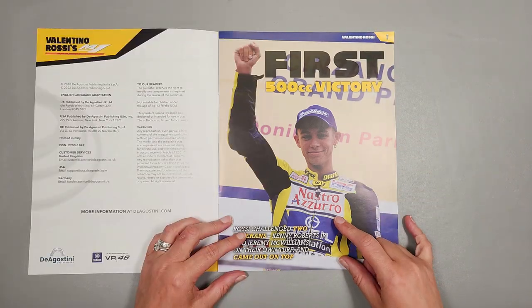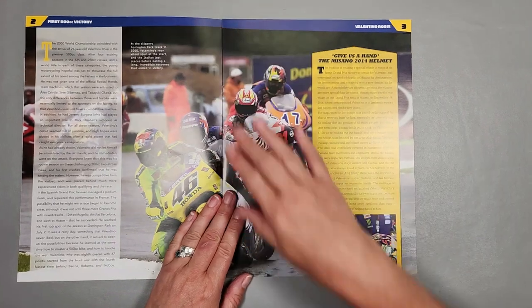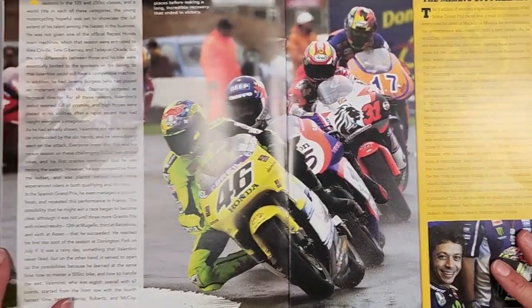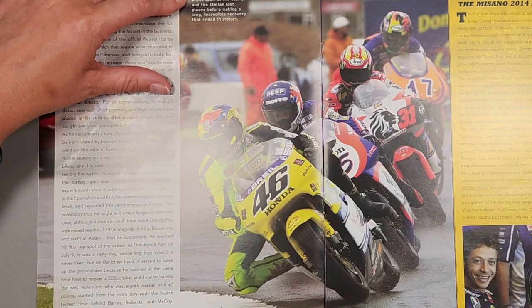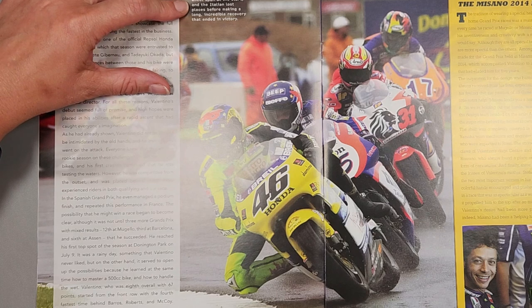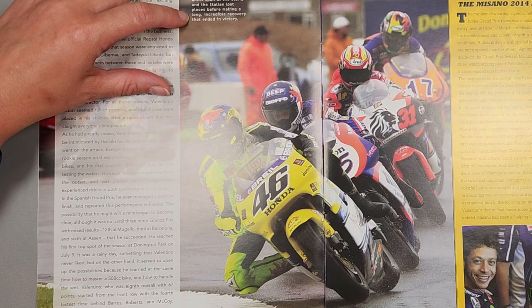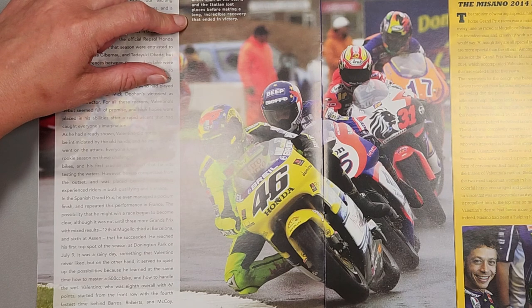What an amazing picture. At the slippery Donington Park track in 2000, Valentino's rear wheel spun at the start and the Italian lost places before making a long, incredible recovery that ended in victory. Very nice.